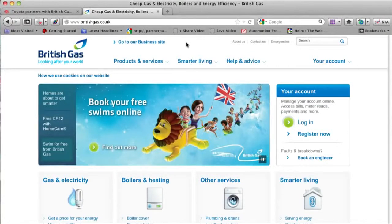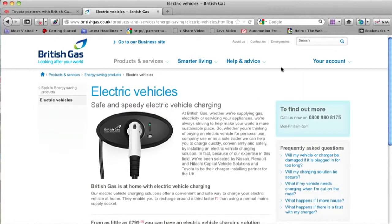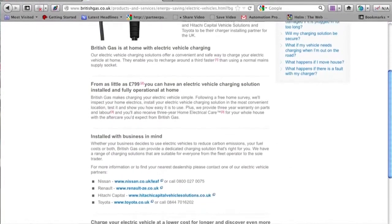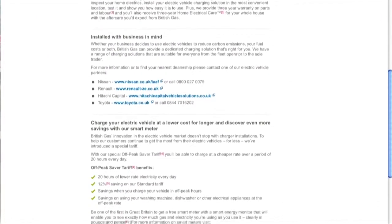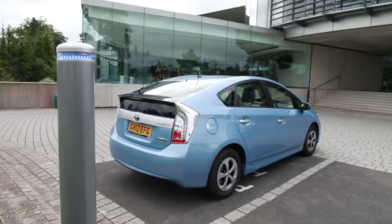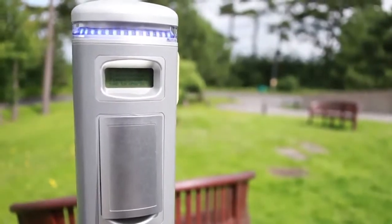British Gas is Toyota GB's preferred supplier of electric vehicle charging points, and prices to install one start at £799. It has introduced a special electric vehicle charging tariff and is offering free site surveys to install the wall box or charging post you'll need to charge the car. If you want to find out more about the requirements for charging the Prius plug-in, go to blog.toyota.co.uk.